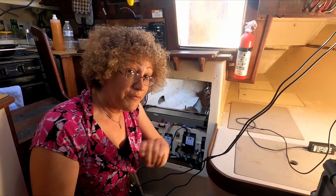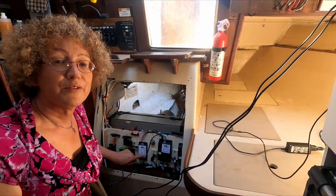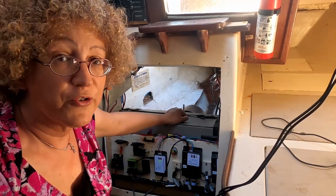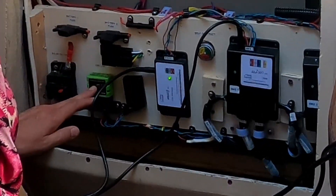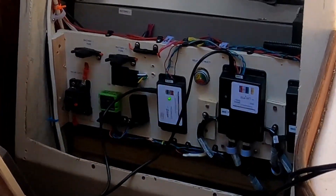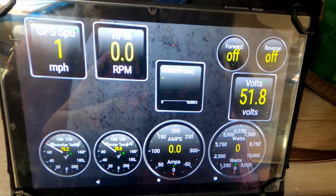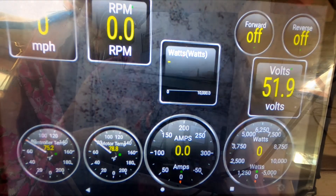The battery management system makes sure that all 13 cells in the battery are equally charged — I'll show you that on the computer later. The charge controller manages the 110 volt charger that connects to our generator when we need to charge from generator or shore power. The onboard diagnostics link, OBD, provides real-time information on our tablet: RPM of the motor, temperature of the motor, temperature of the controller, how fast we're moving, the amperage being consumed, and the voltage of the batteries — all at our fingertips.